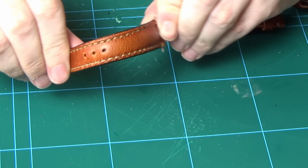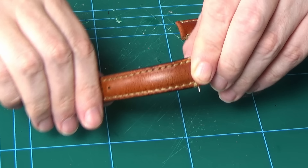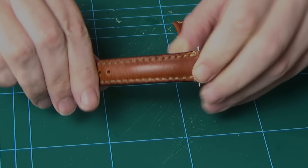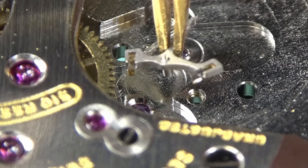This strap will make it more of a day-to-day wear, more utilitarian in my opinion. If I stuck it on black crocodile, it would definitely be a dress watch — now it's more of a day-to-day thing. I hope you all enjoyed this strap making portion. If you did, let me know because I'll do it in the next video with something a little more exotic — snake skin, crocodile, or something like that.